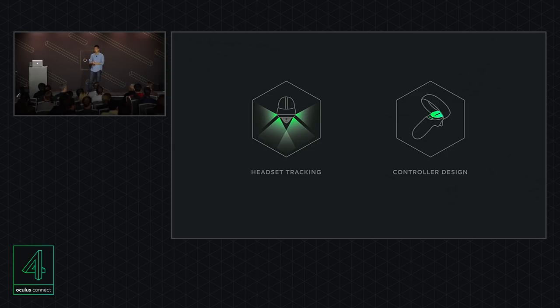There are two key systems to Project Santa Cruz. The first is headset tracking and how we achieve that sense of freedom. And the second is how we're iterating on controllers. So let's get started with headset tracking. On Rift, the trackers are on the outside, facing the headset. On Santa Cruz, the sensors are on the headset, facing out. This is why we call it inside-out tracking.